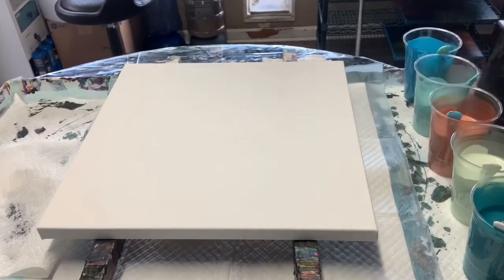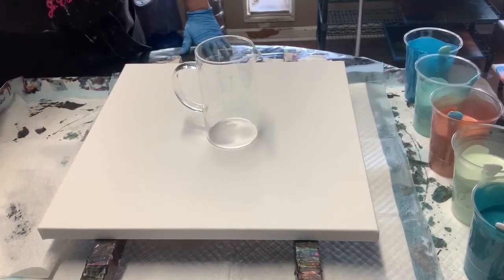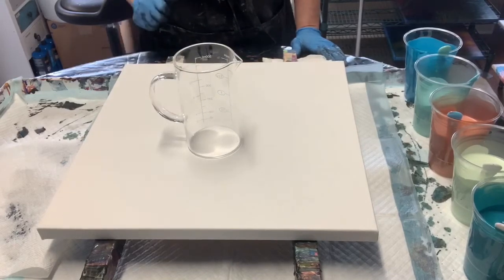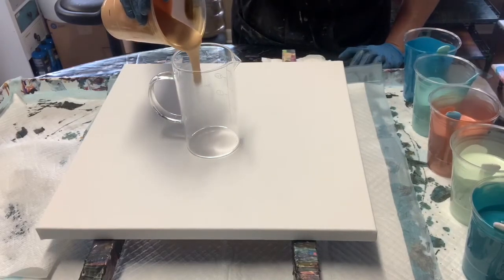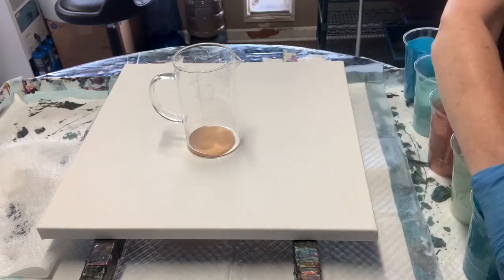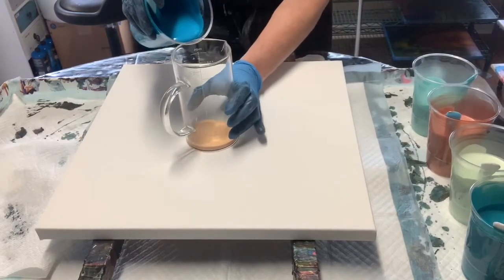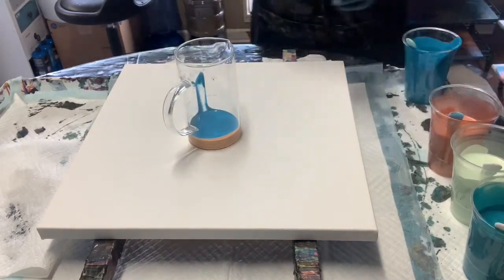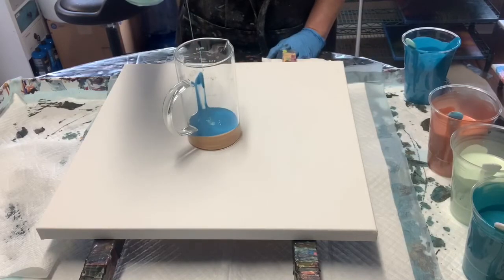Today I'm going to use a 16 ounce clear measuring cup and we are going to layer and dirty cup fill this measuring cup. Layering is when you pour paint so it layers off the top of the previous paint. Dirty cupping is pouring from up high and letting the paint sink into the other paint.